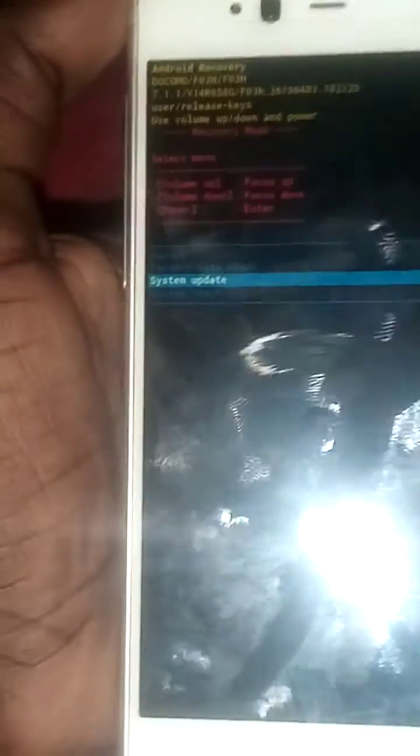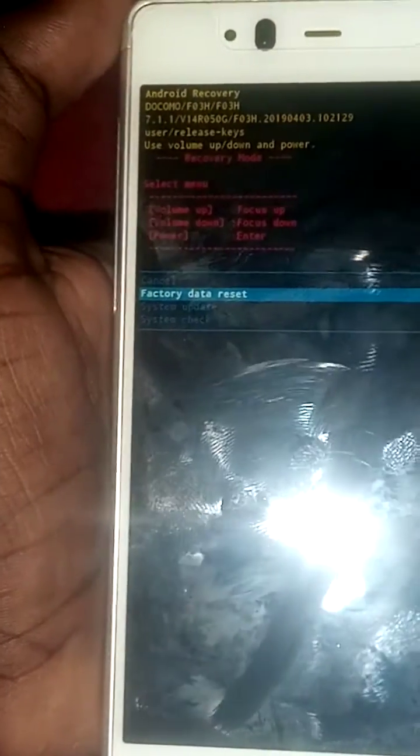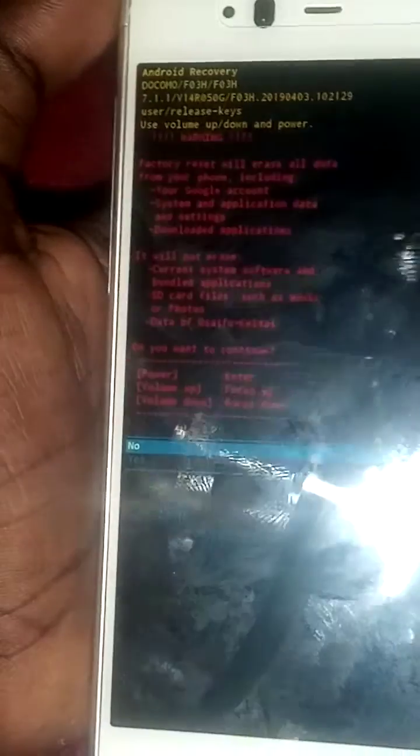You'll be directed to recovery mode and you'll be able to factory reset it. Select factory data reset, then click yes. The phone is wiping right now.